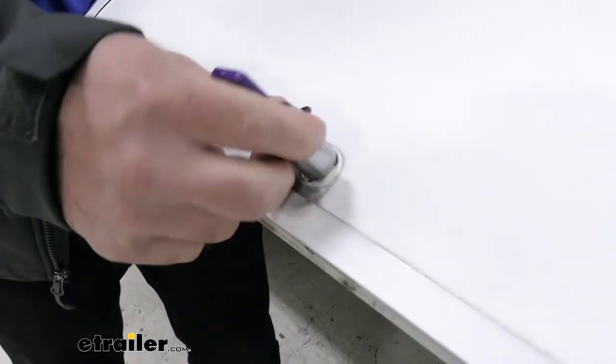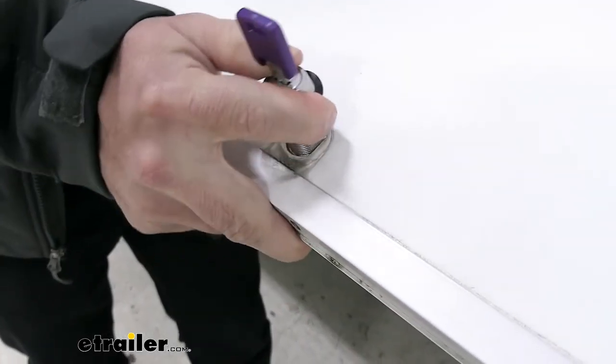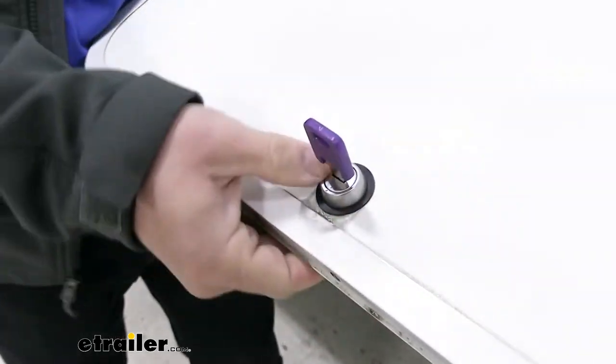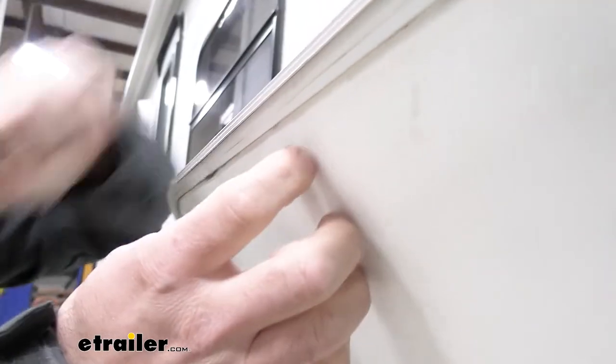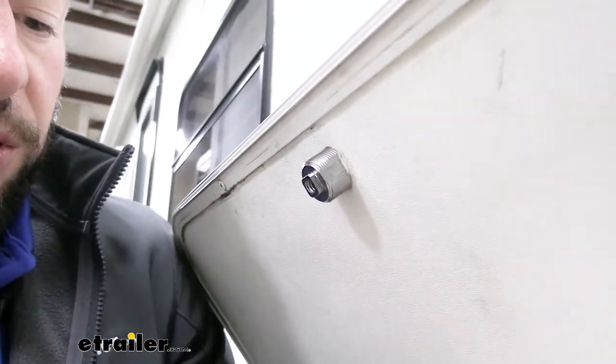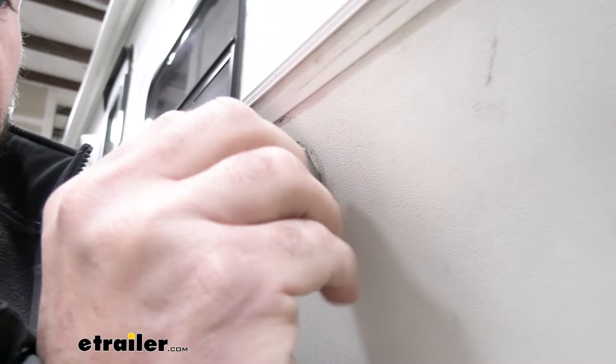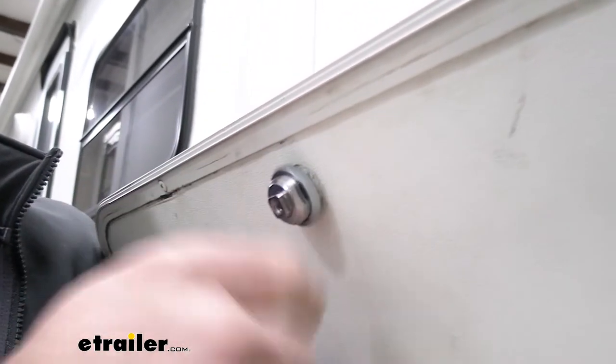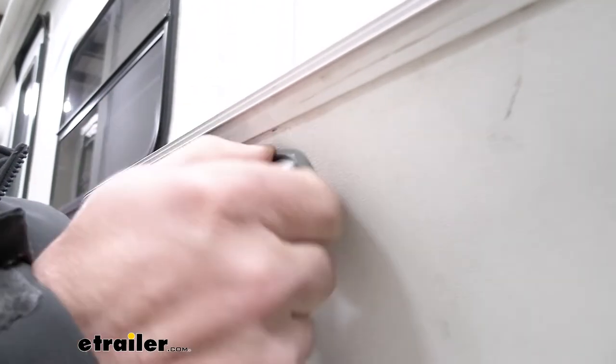We're going to insert our core where we took out the old one, push it through, and make sure you get plenty of the back section through so you can get the thread on the nut. We're going to do that by hand for now, and come back with the tool to get it even tighter.